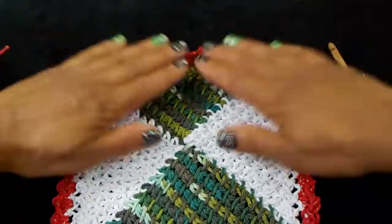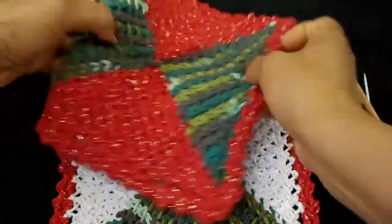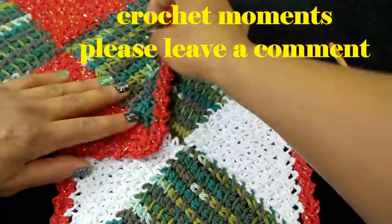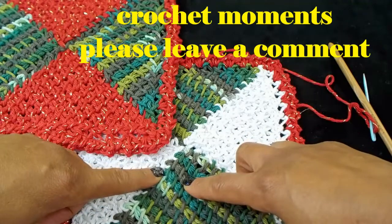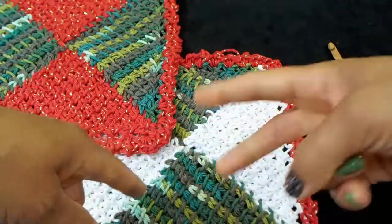As usual, I love hanging out with you guys. Thank you so much for letting me be in your life and letting us share crochet moments. Please leave me a comment — I'll chit chat with you guys in the very near future. Peace out!